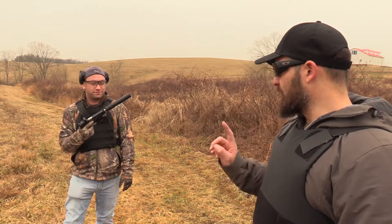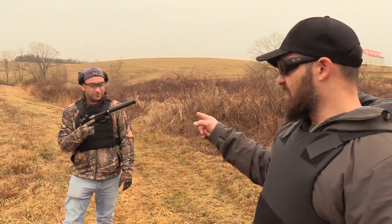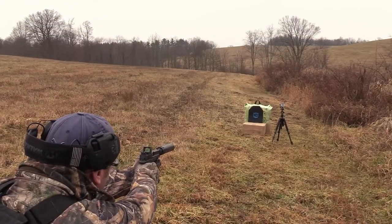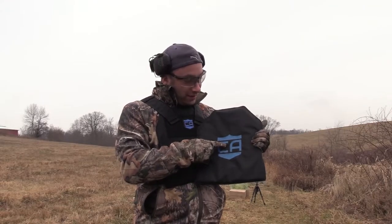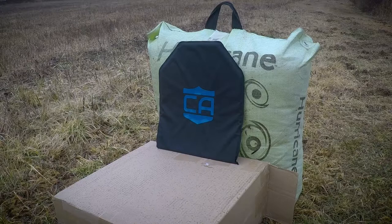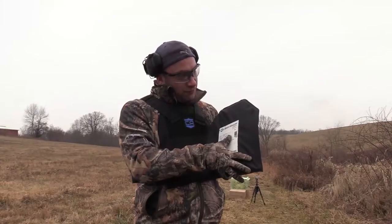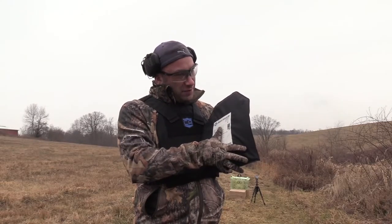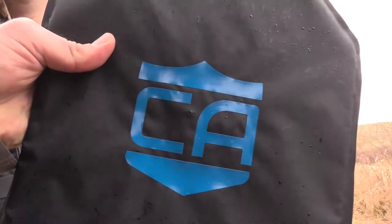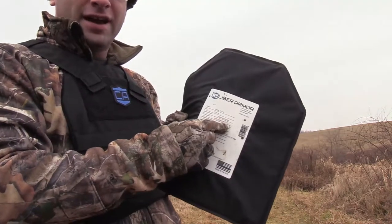We're going to fire one round of 115-grain ball — it has an Obsidian 9 suppressor on the front of it. Go ahead and hit it. Well, how about that — right there, that's what I call center mass. Not too shabby on my marksmanship skills if I do say so myself. As I feel it, it seems like the round may have kind of spread out a little bit — it might actually be in a couple of pieces. We'll shoot the other ones and then do a dissection.